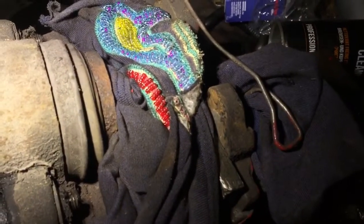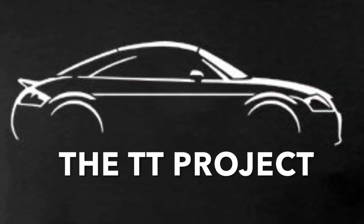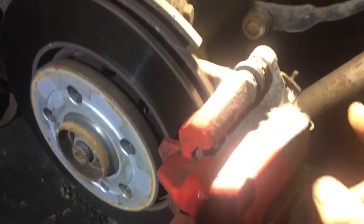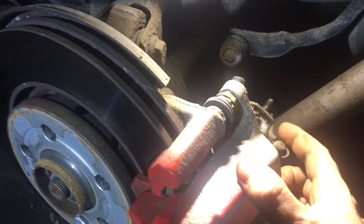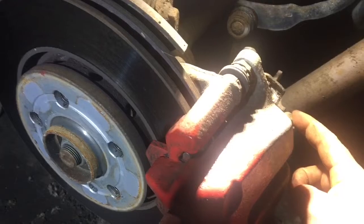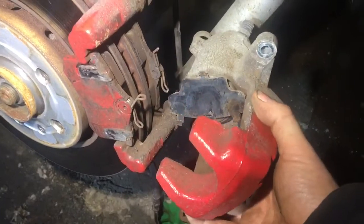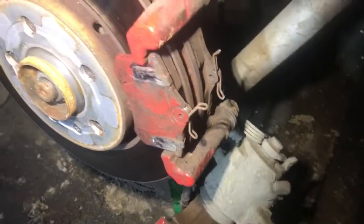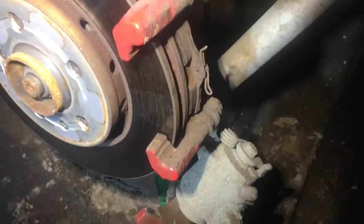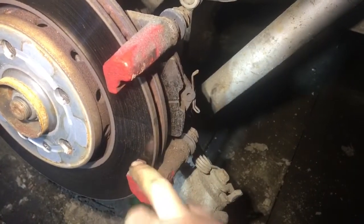Welcome back. In the first video we did the front pistons, now onto the rear brakes. I have the nuts removed at the top and bottom, the fluid line removed, and I'm going to remove the whole caliper and then undo the handbrake cable at the back. That's removed. The brakes are slightly sticking on these as well as the actual piston itself.